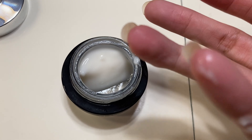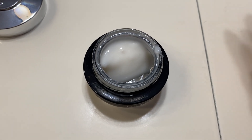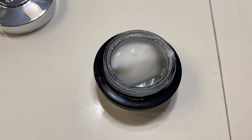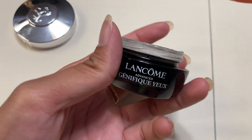You definitely don't need even as much as I applied on my finger — you just need a little spot. Then you're going to want to rub it out and make sure that it's even throughout, whether you're putting it underneath your brow bone or under your eyes.